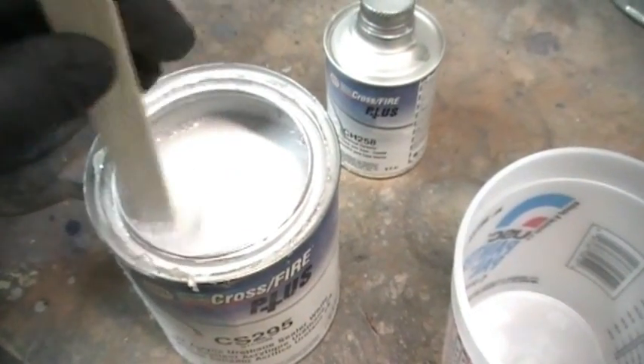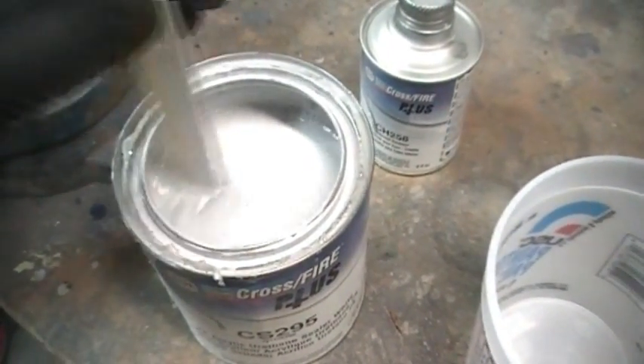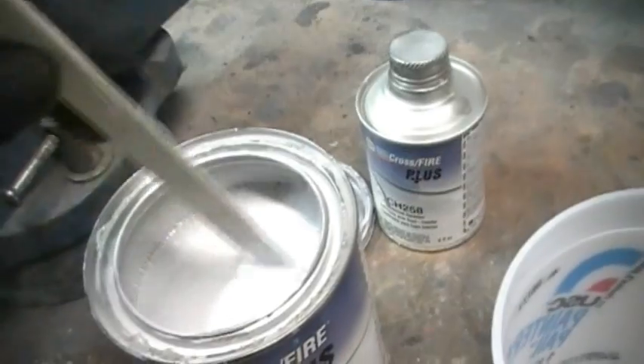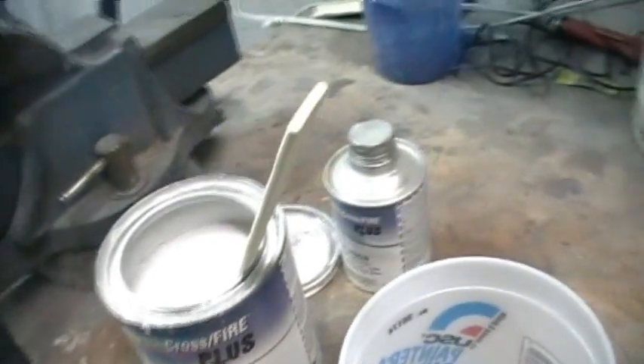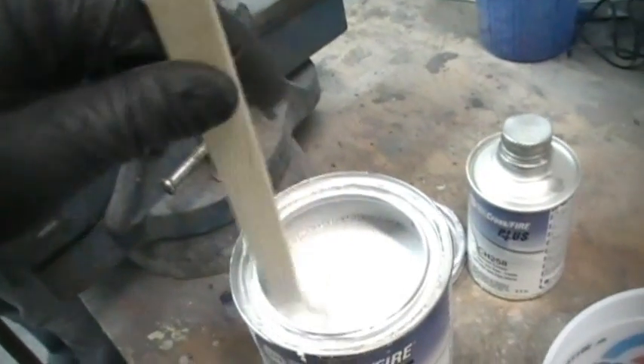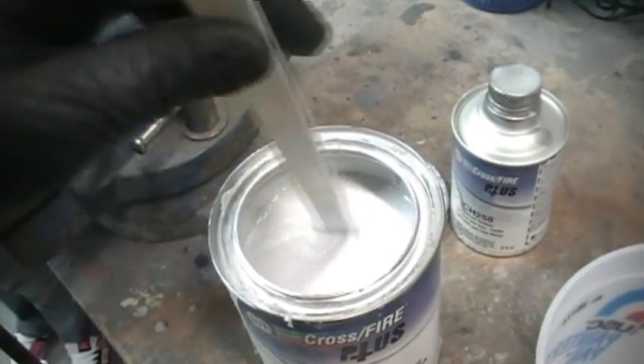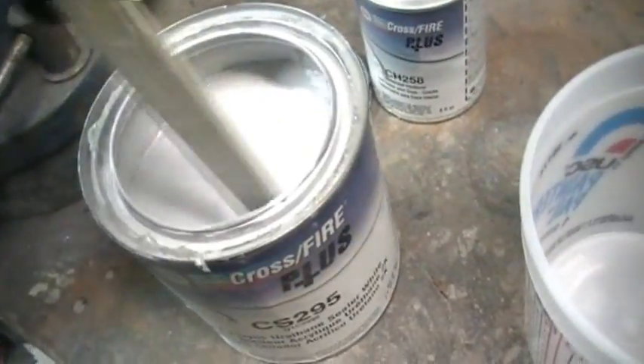We're just gonna seal the bottom of that hood, then put some base on it, and then it's done on the bottom — no clear on the bottom. It kind of gives it a little bit of a semi-gloss look and holds up better since you're not putting clear coat on it. Was talking with Jeff about that today till he rudely got off the phone because his neighbor was there.